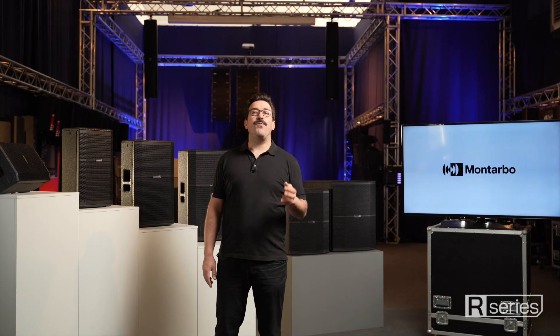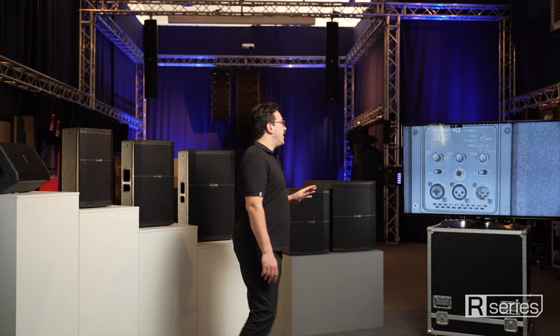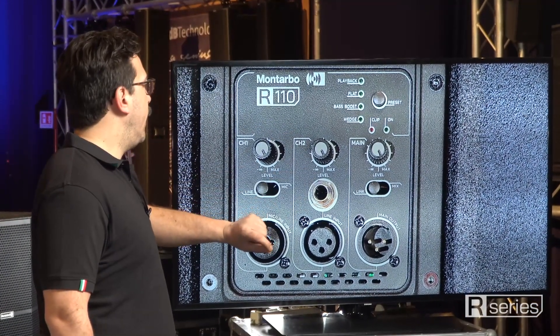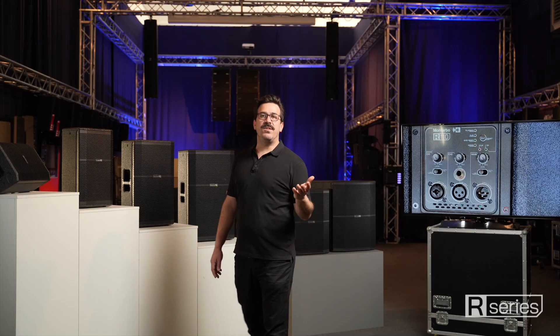R-series full-range speakers feature two input channels with separate level controls — one mic-line combo and an additional line-in combo. The switch on the output channel allows users to select a link output signal or a mix between the two input channels.